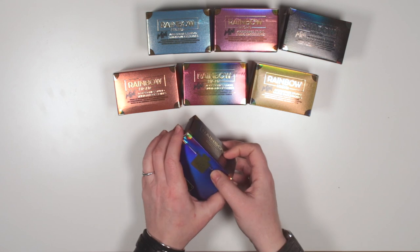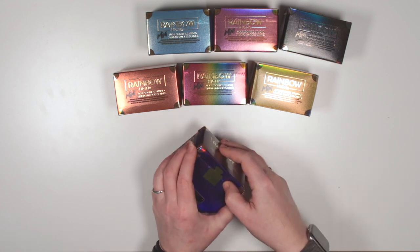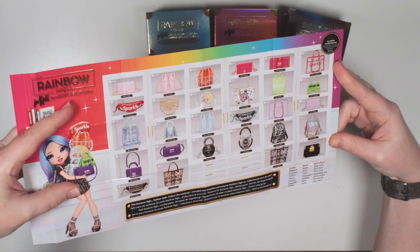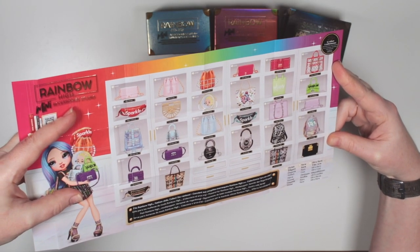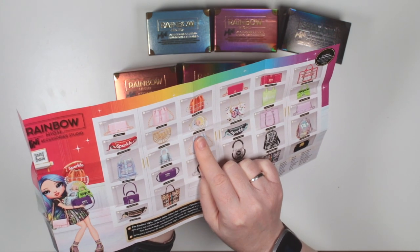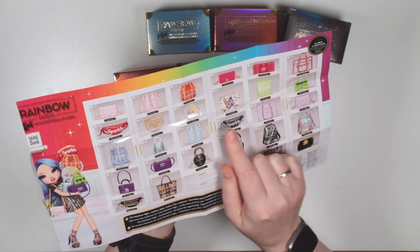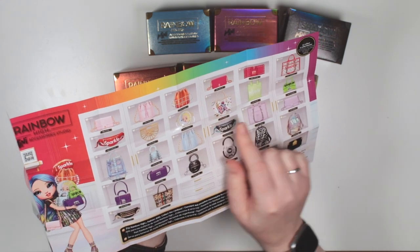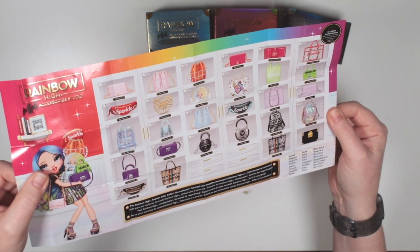I've taken all the outside wrappers off so I can just get straight into these boxes. I'll tell you the ones that I'm most hoping to get — I really want this one with the sun and moon, that's a Sunny Madison bag, and looking again I actually really want this one as well, so let's see if I get lucky.